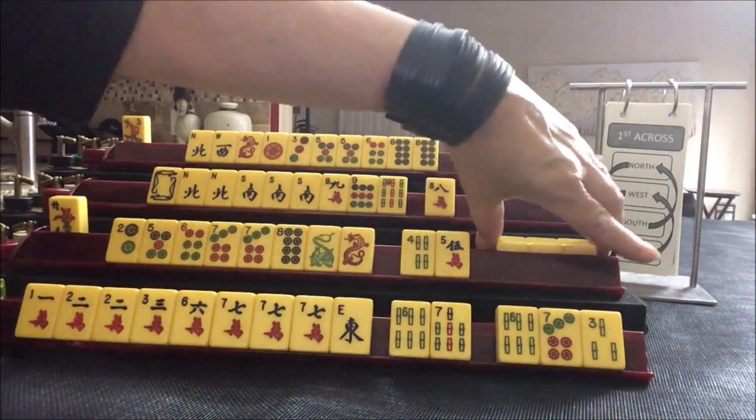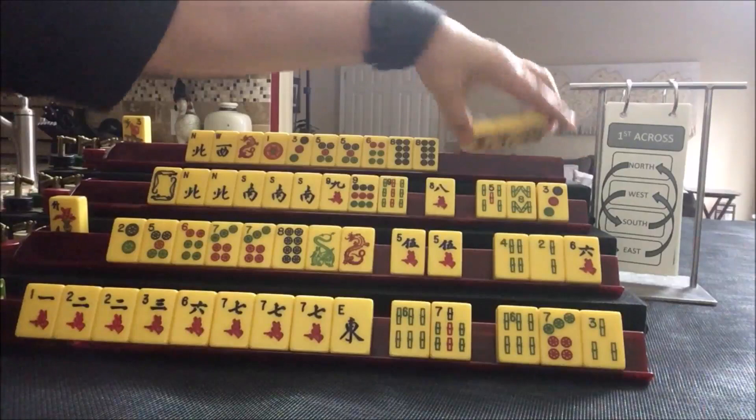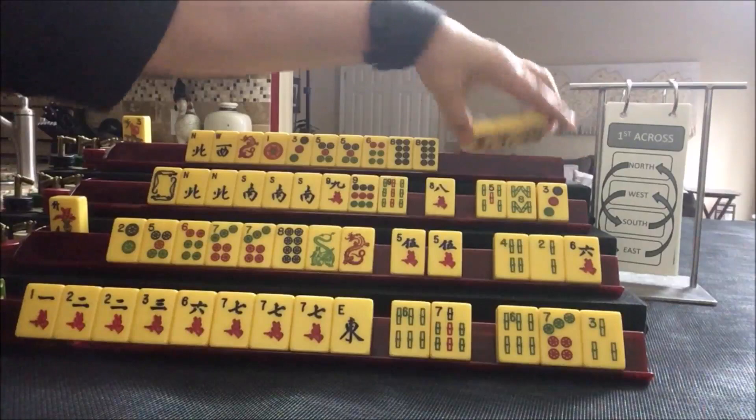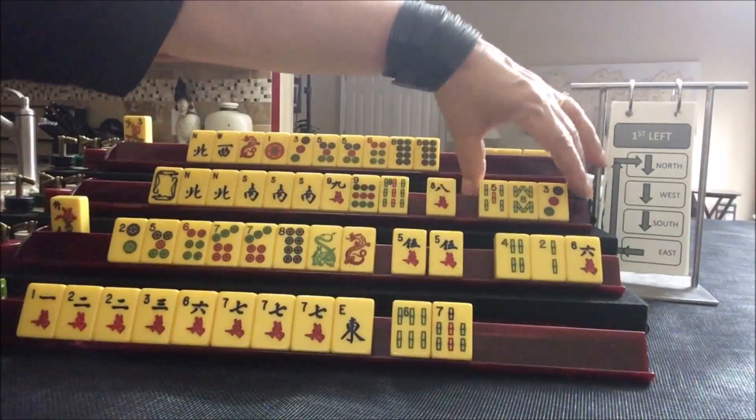Let's just see what happens. We wanted dots here — we did get a multiple: 5, 7, 5. Let's discard the 4-bam. Here we wanted winds, dragons, and terminals. Here we wanted dots, so we have tiles we can pass for the last pass. East passes up to North, North to West, West to South, and then South to East.